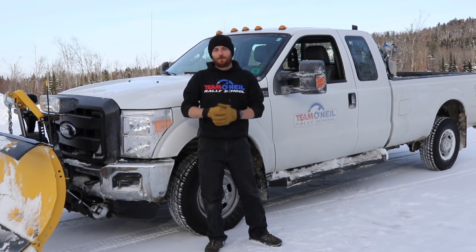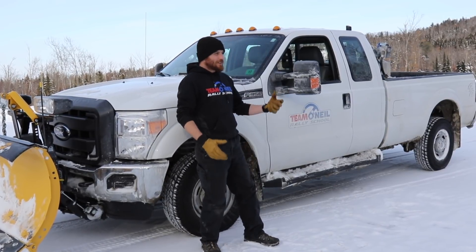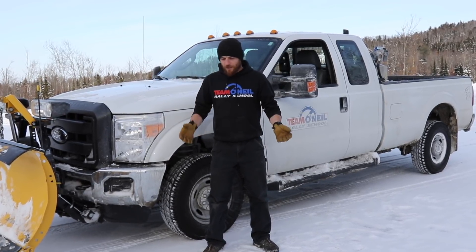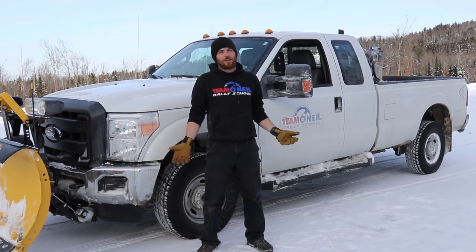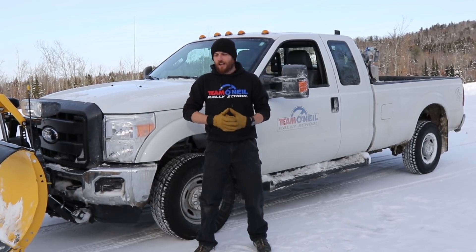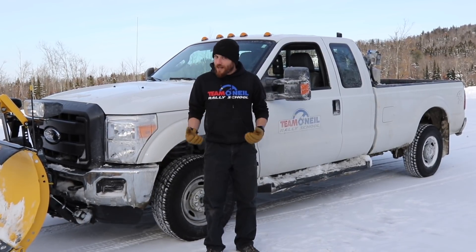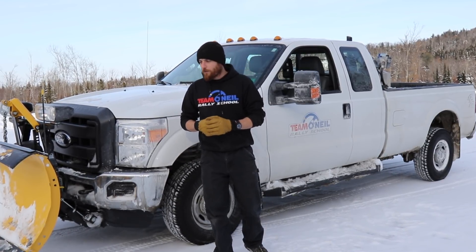All right, how's it going everybody? Wyatt here at the Team O'Neill Rally School. Why are we standing by a plow truck out here in the snow? Most people think that a four-wheel drive vehicle really only has an advantage accelerating and holding grip around corners, but one of the things people tend to forget is that when you're in four-wheel drive, that affects your braking as well. Whenever it's slippery, there's a big advantage to putting that vehicle in four-wheel drive.